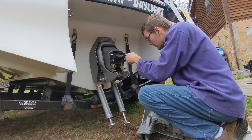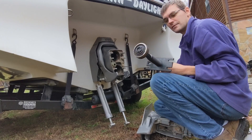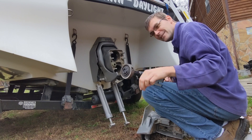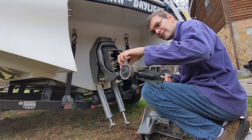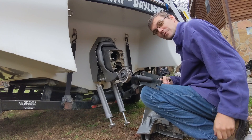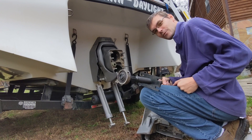There we have it — toasted. Works perfectly fine on a Volvo Penta SXM. Thanks for watching.